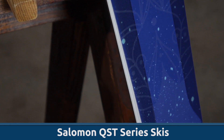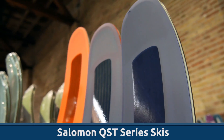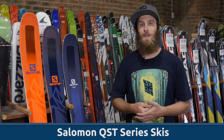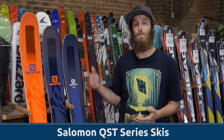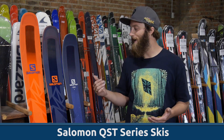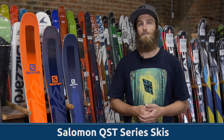This ski is 92 underfoot which makes it a little bit lighter weight and super maneuverable. There are some key features across all three models that really make the QST series unique. The first is what Salomon calls their all-terrain rocker 2.0. This rocker profile has full camber underfoot with a slight rise in the tip and tail, which allows the ski to have great edge grip on firm snow while still being floaty and playful in the softer snow.